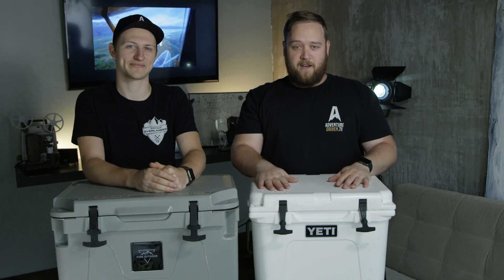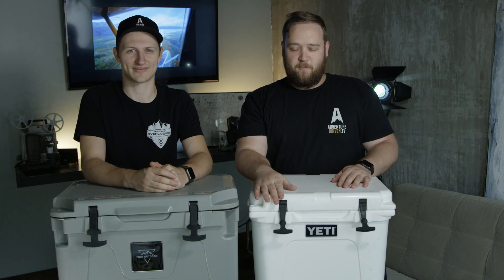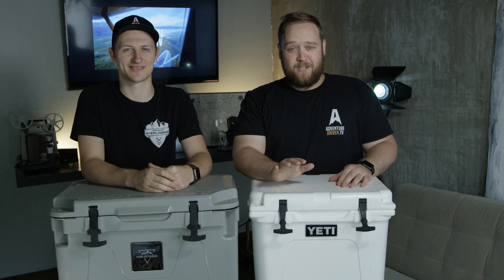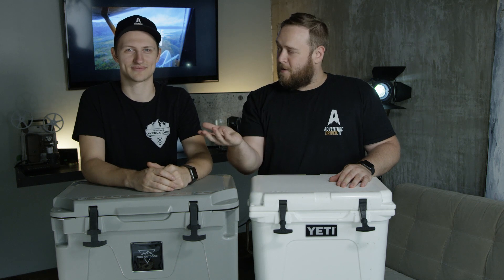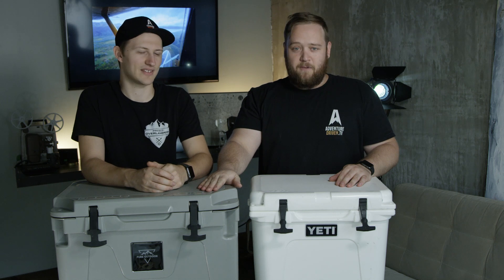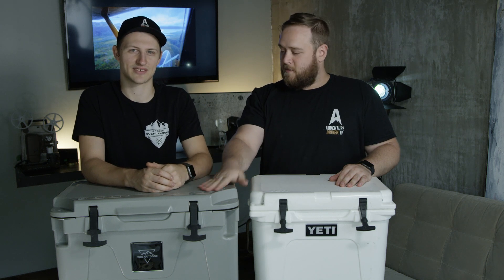We've all seen the Yeti, and we've probably drooled over these. And if you're cheap like me, you think and dream about buying one of these, but they're expensive. So the question we had was: is it worth it? When we stumbled across this other option, we thought we'd give it a shot.